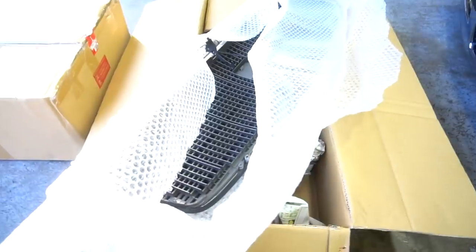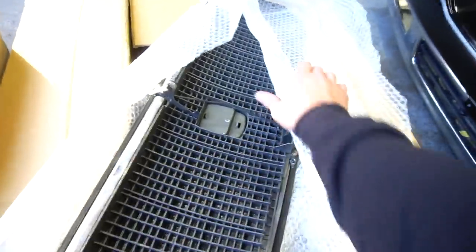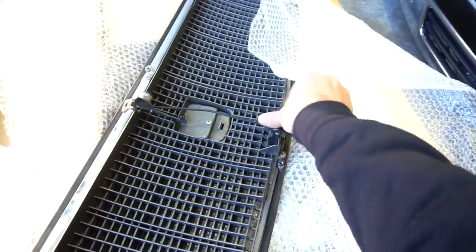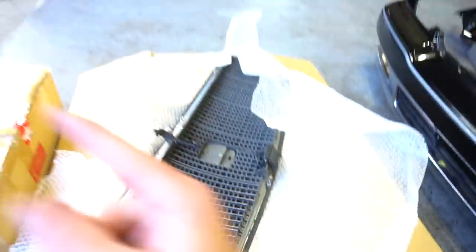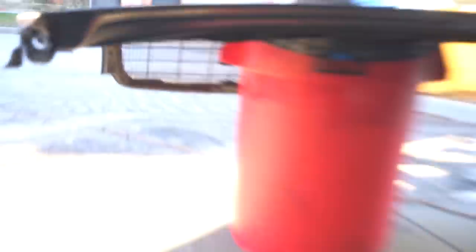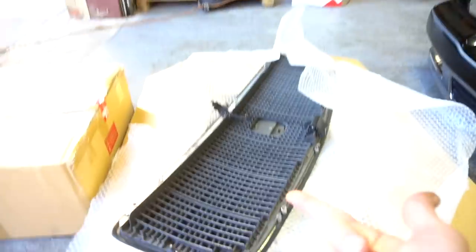I guess this one was kind of an oopsie on my part. I thought that I needed a grill, so I bought a grill and then I bought the hood, thinking that they would take the grill out of the hood — but they included it. So now I have two grills. I don't necessarily need it but I guess it's not bad to have in case something happens to the other grill. What is nice about this one though is that it has the hood prop and the hood release on it. Checking the other one — it does too. So I guess I have a spare grill, which is cool I guess.